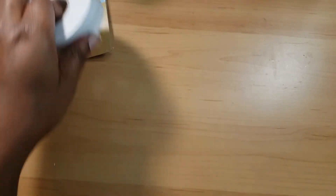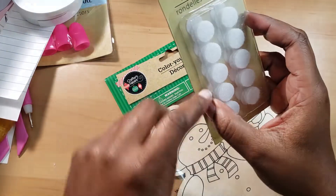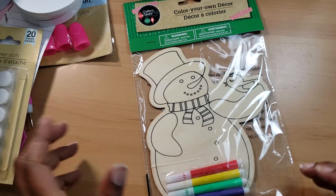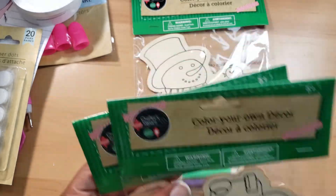I got some more of these adhesive dot fasteners because I've been working on stuff and I needed them. They did have magnets but those were thicker and I didn't want those. I also got this coloring book for my little one because he's been into coloring a lot more.